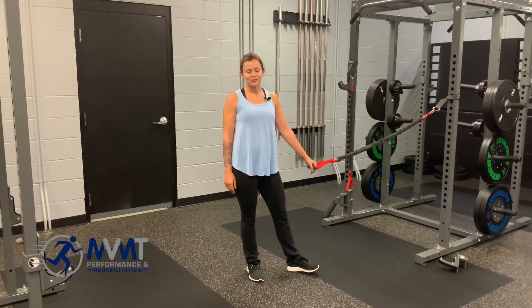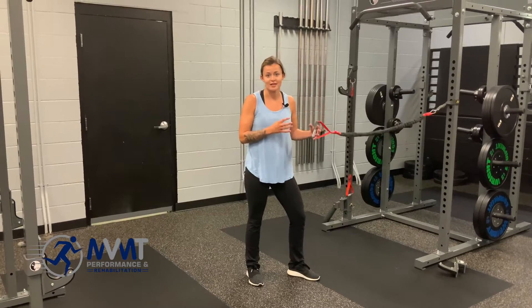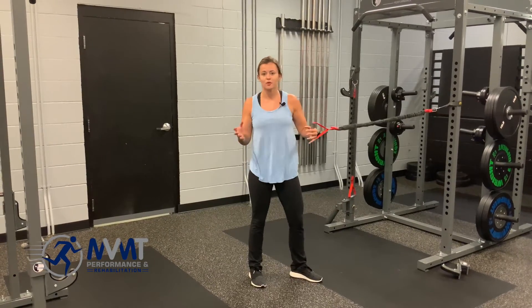Hey guys, today we're going to go over row with rotation. The exercise movement is just that — it's in the name. It's a banded row with an extra trunk rotation.